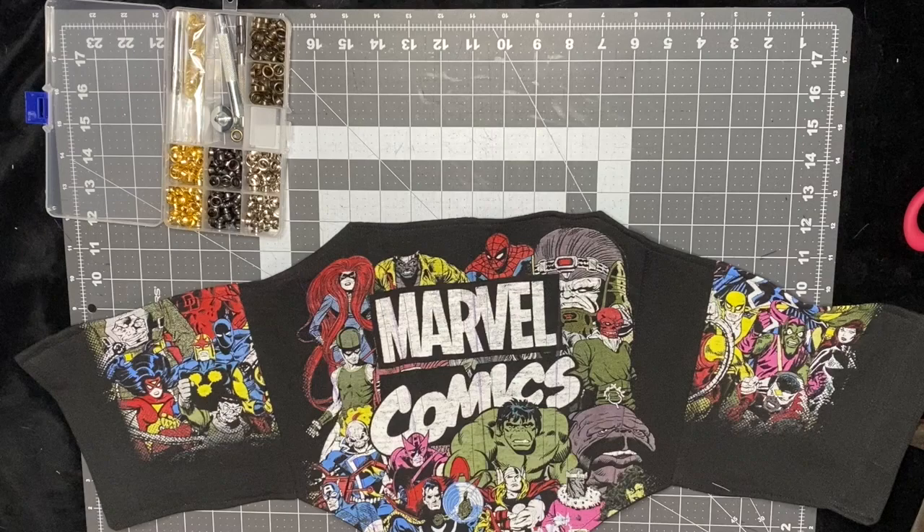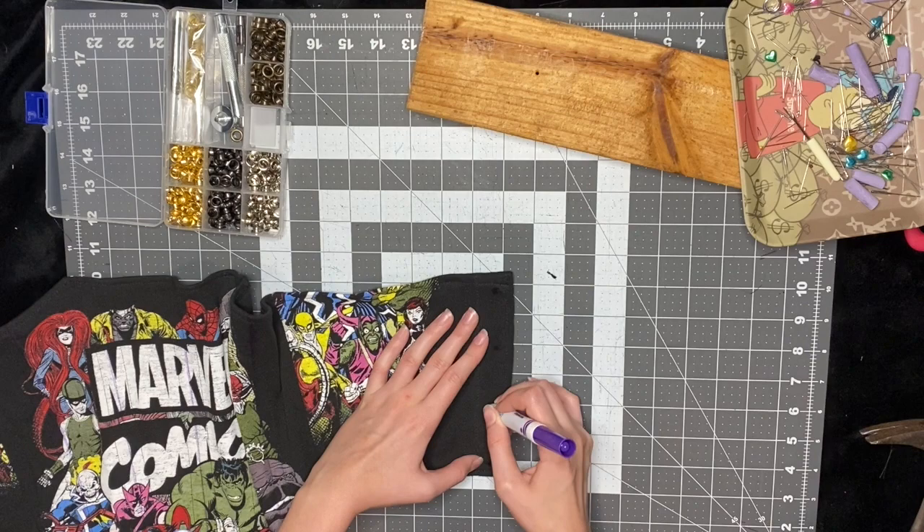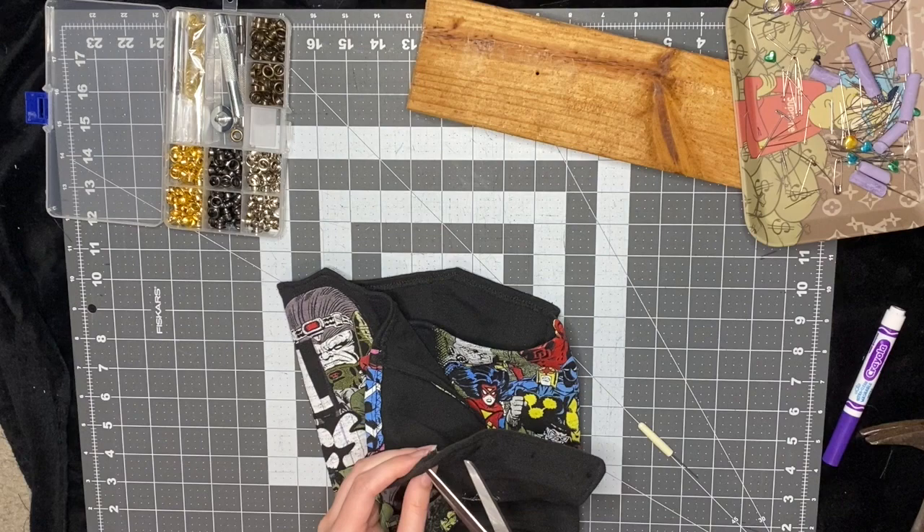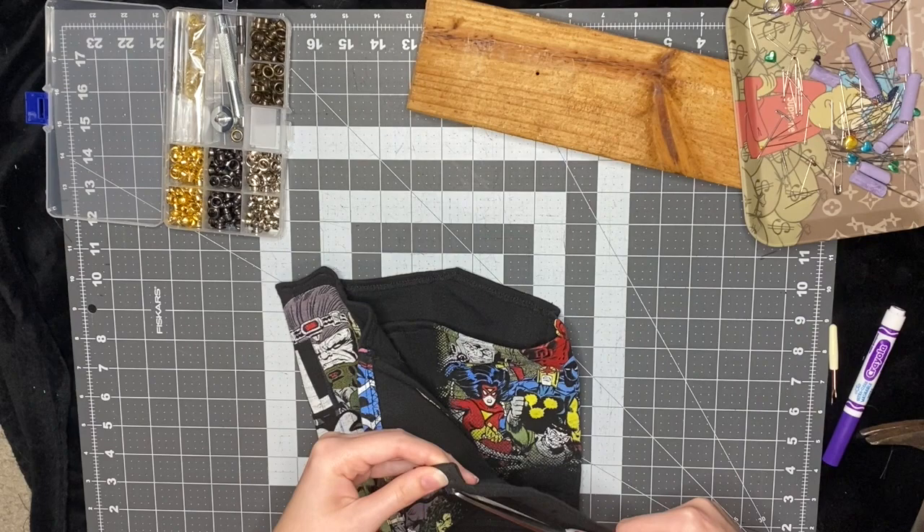Next I just add the grommets. I like to use a washable marker and make a dot at the top and the bottom of the back piece, then space out my other dots. I use a seam ripper to make a hole and then scissors to cut out the hole. The key with these grommets is you want to make the hole literally as tiny as you possibly can — just big enough to get the grommet through it.